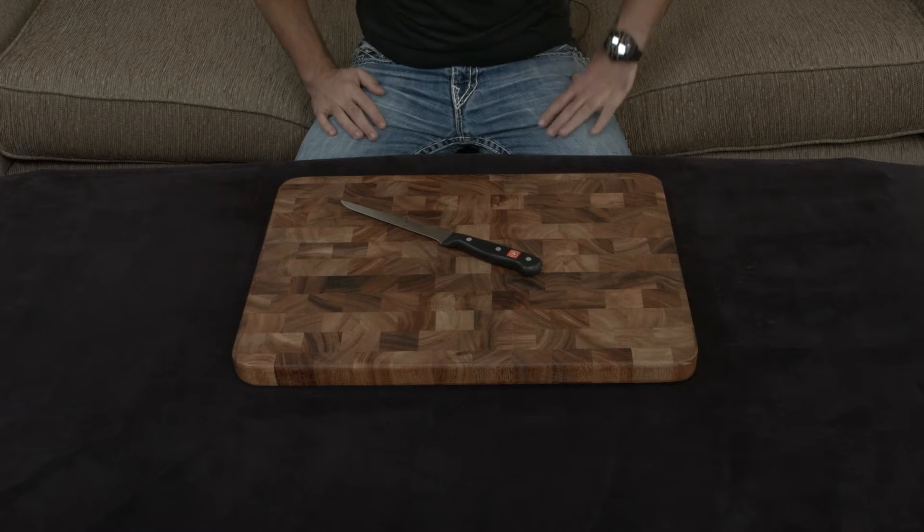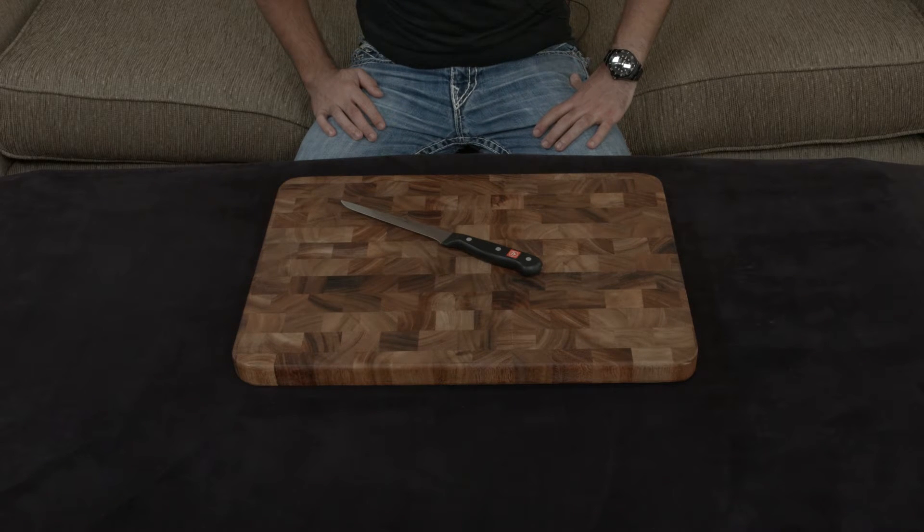Finally, the knife does come with a lifetime warranty, so if you're looking for an entry level knife set and you like German knives, the Gourmet line is a great way to go.